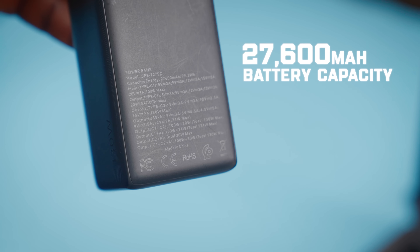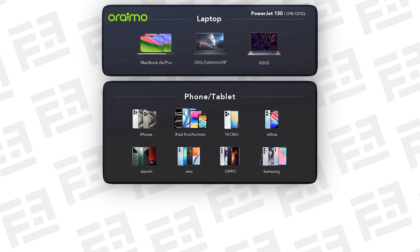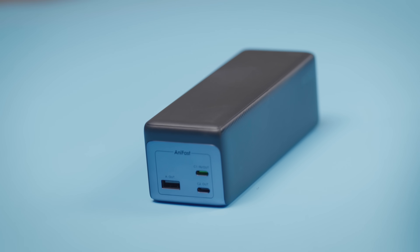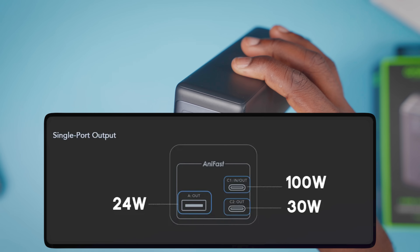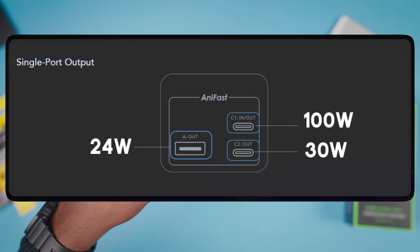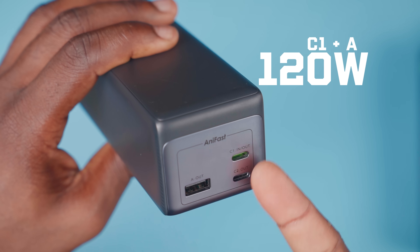Let's take a quick look at some of the specs before we crack this open. You're getting a 27,600mAh battery capacity, and it's designed to charge devices ranging from laptops to phones to cameras, drones, and other accessories. You get three ports you can use at the same time: two USB Type-C ports and one USB Type-A port. However, it only uses one Type-C port to charge itself. The Type-A port has a 24W output, the top Type-C port offers 100W output, and the other one below gets you 30W charging. You can also combine multiple ports — the two Type-C ports together get you 120W output, while adding the Type-A port gets you 124W.